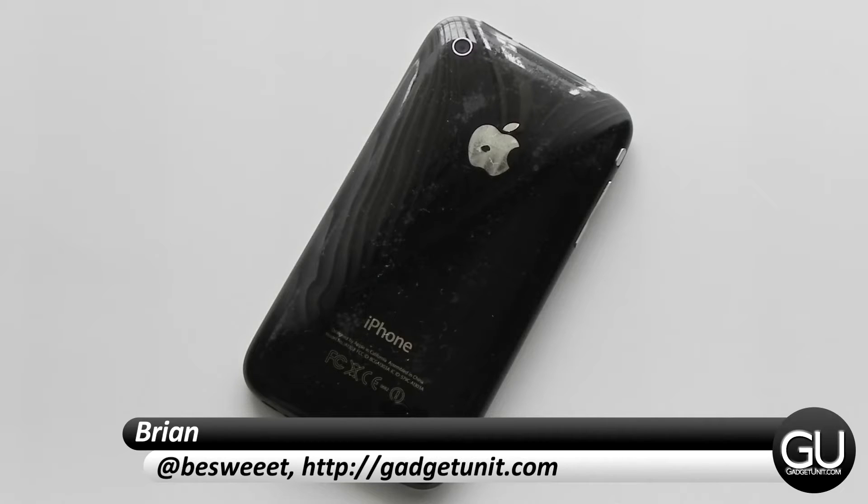Hello everybody, it's Brian for GadgetUnit.com and it's time to take a look at an iPhone 3GS.